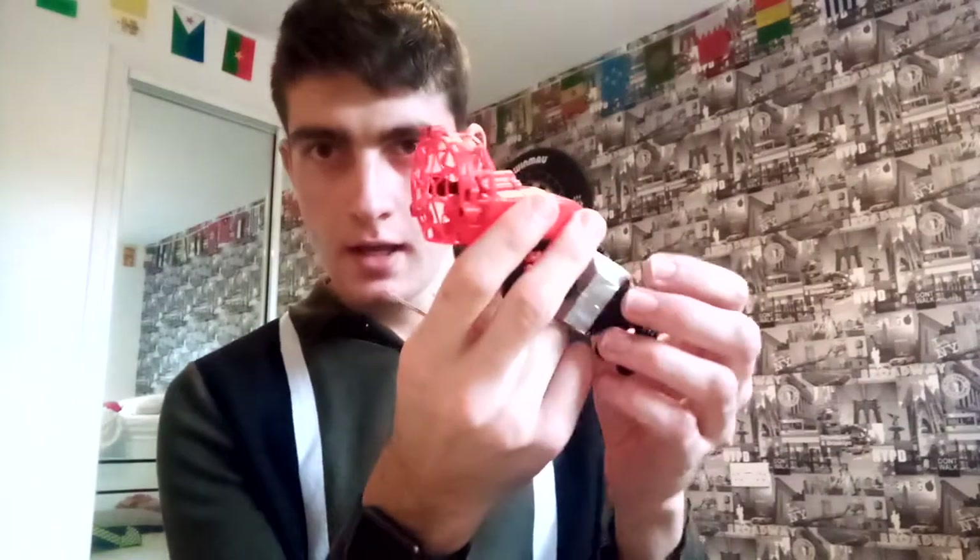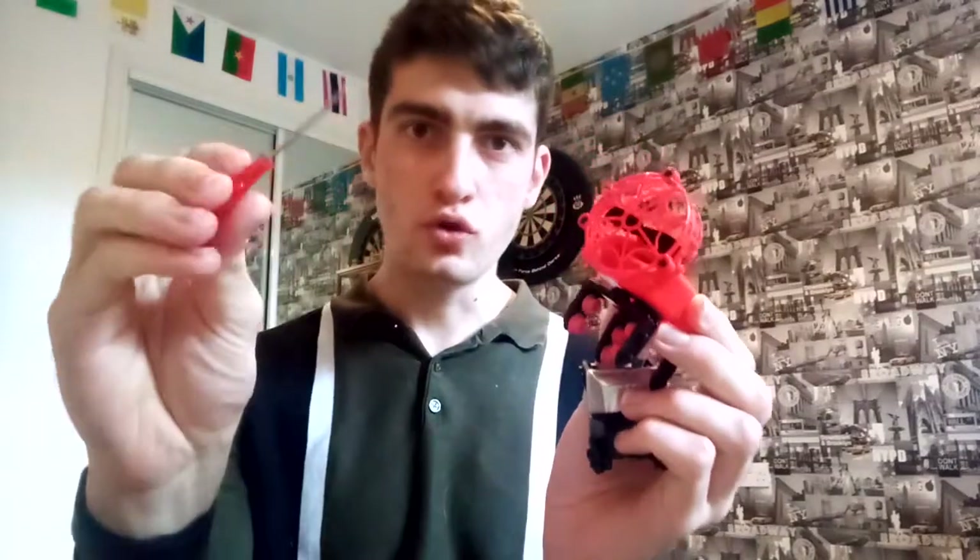Hello guys, Craig Newton here. In today's video I will show you how to unscrew your web with a car or the air powered car.